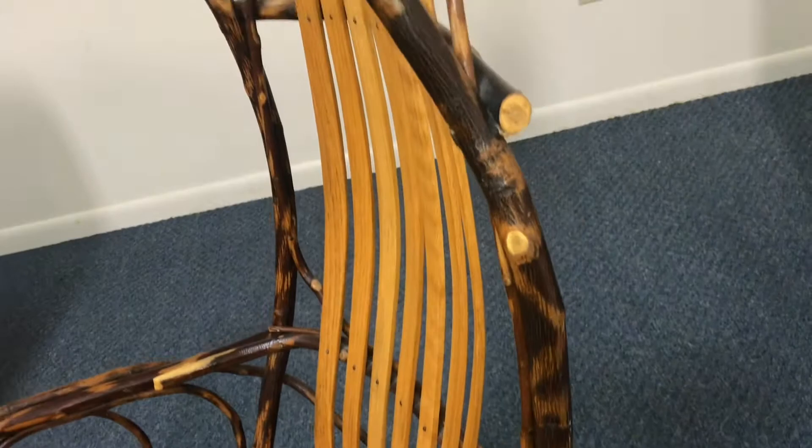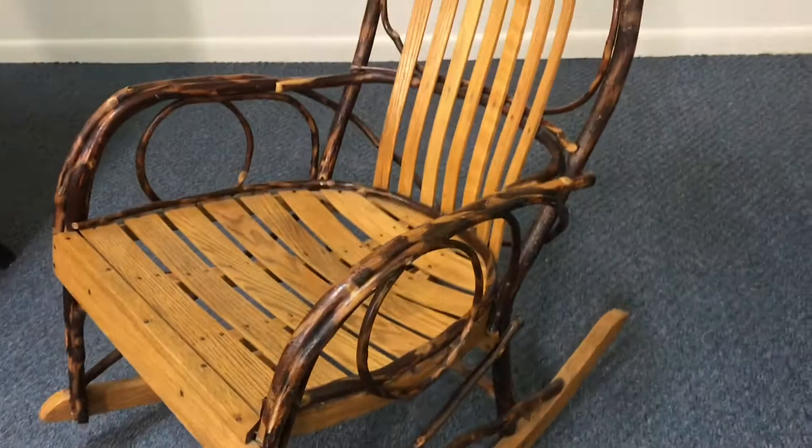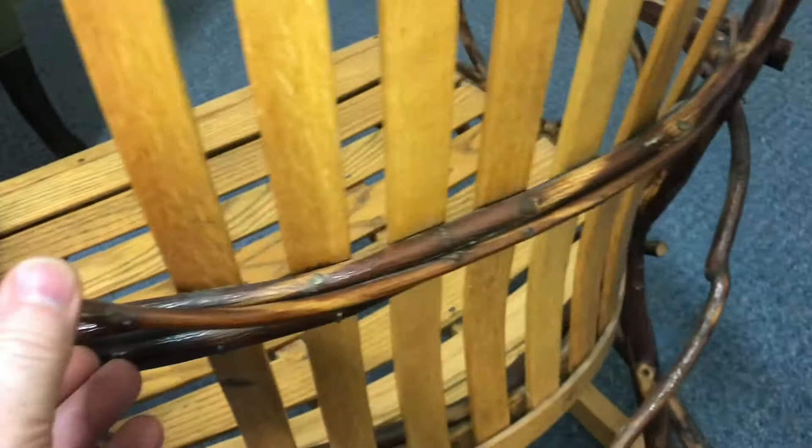Well, it doesn't get any more rustic than this hickory oak rocking chair. Some people call it a rocking chair, others call it a glider. So how do you get bends in wood like that? Well, you steam it and then put it around a form.